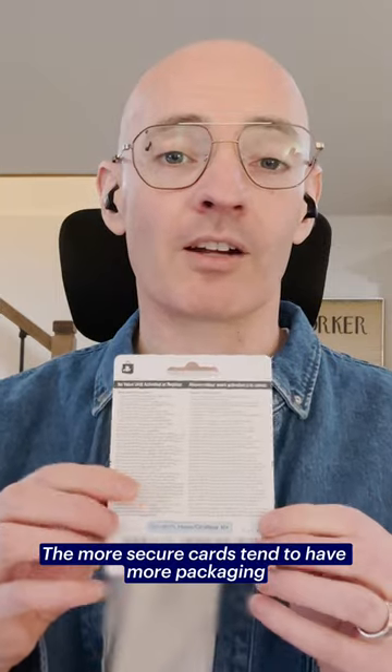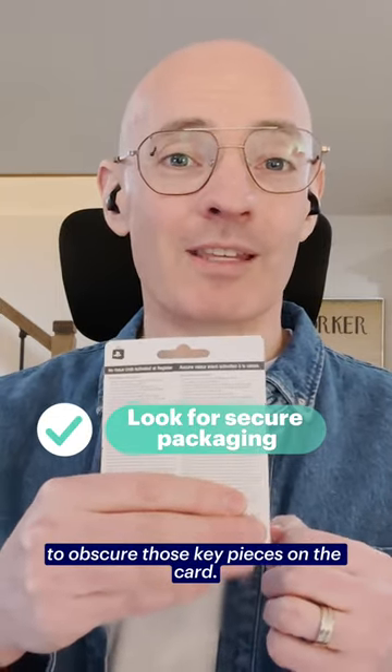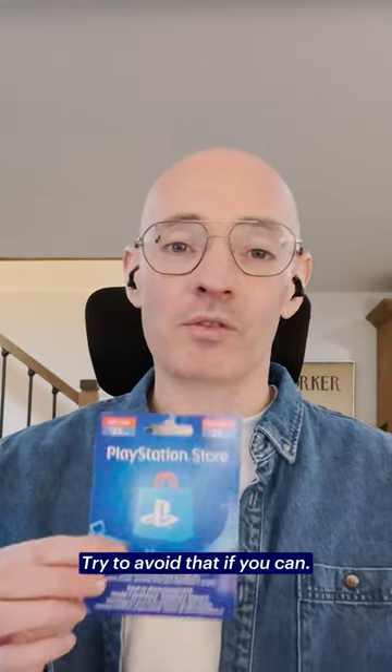The more secure cards tend to have more packaging and do more to obscure those key pieces on the card. That's what an M6 is — the lowest level. Try to avoid that if you can.